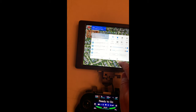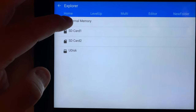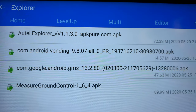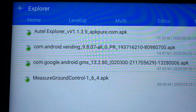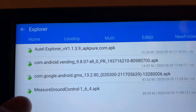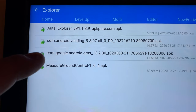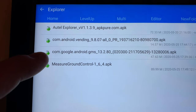If I go to Home, Explore, here are the apps I have installed in the download section. The Autel Explorer app version 1.1.3.9 — I got that from a website called apkpure.com. The other apps you're going to need: the second one is the latest version of the Google Play Store APK, and the third one is the latest version of the Google Play Services APK.